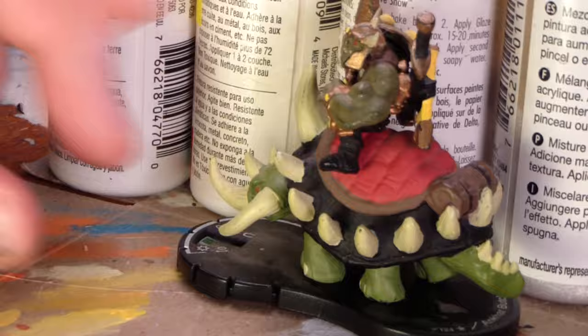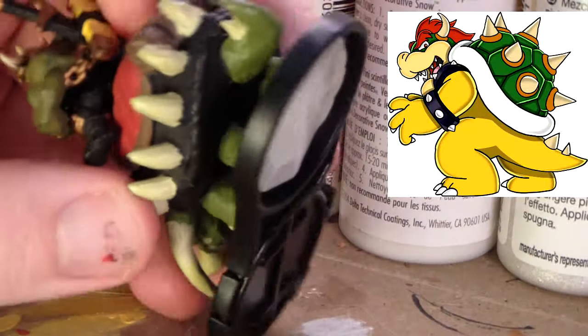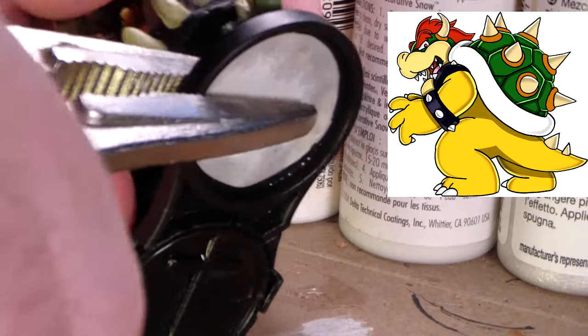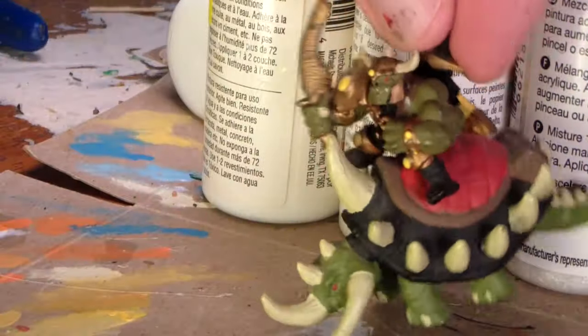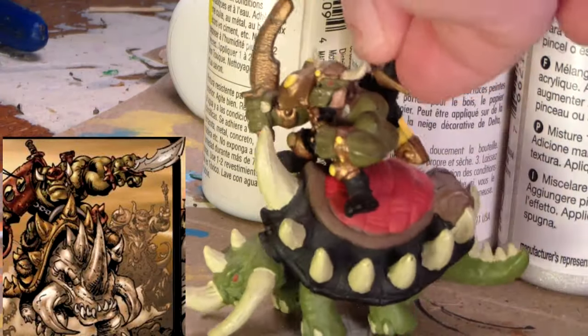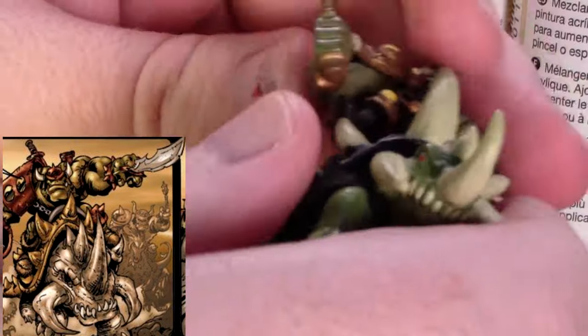This one is an Orc Raider on a mount. I'm taking him off the base with just a pair of pliers — he pops off pretty easily, no real need to cut him up. We can get a good eyeball full of the factory paint job: it's just sort of base-coated, with really no highlights, washes, or defined shadows.